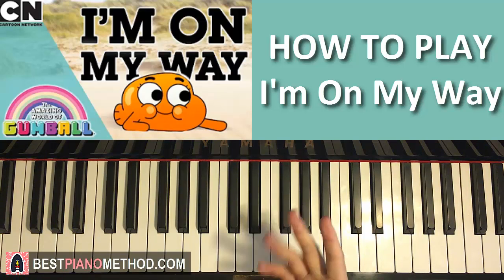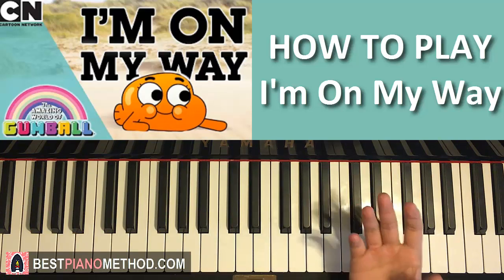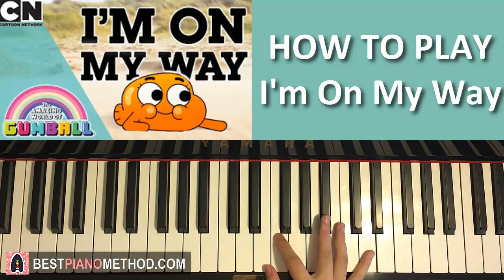Okay, beginning. We'll break the lesson into four parts so it's easier to play around and learn as we go. The first part goes like this.